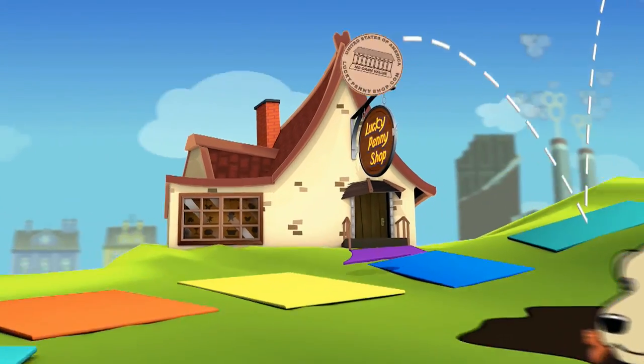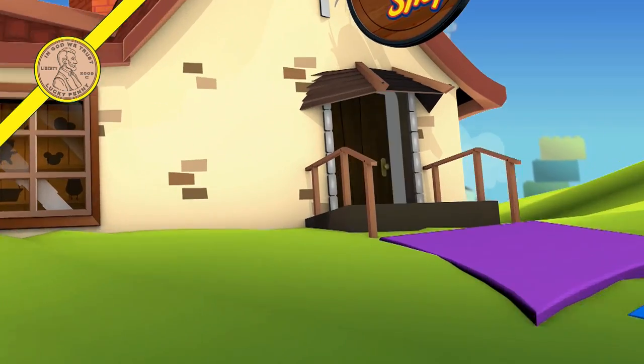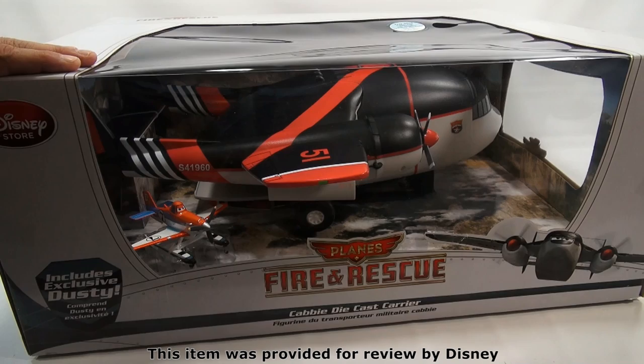You are now watching a Lucky Penny Shop product feature. This item was provided for review by Disney. Hey, it's Lucky Penny Shop — excited to show you a brand new item from the Disney Store.